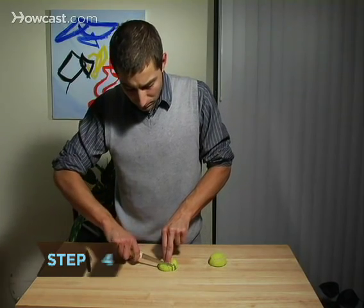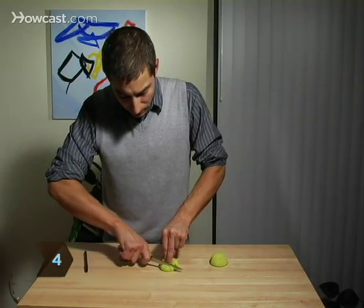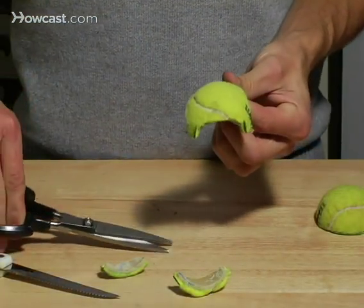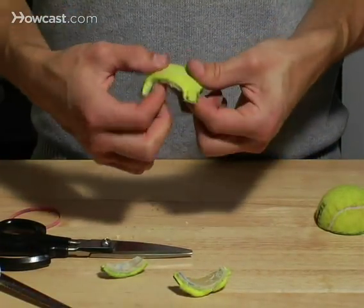Step 4: Flatten the ball and cut away, in a straight line, the space between the three feet you've just created with your pen marks. When you release the ball, you'll have a dome with three feet that are separated by arches.